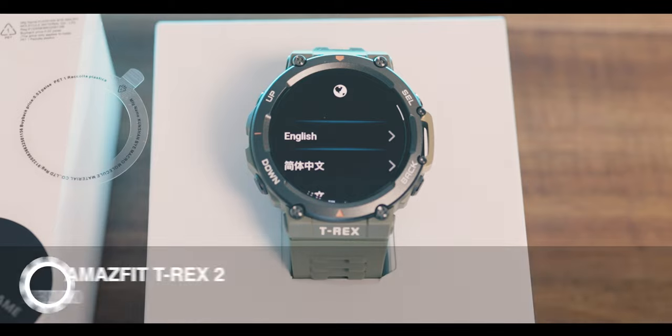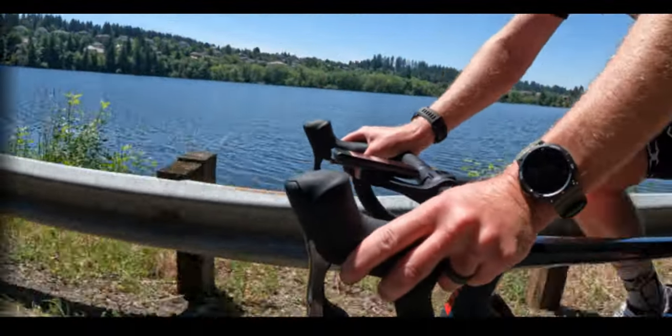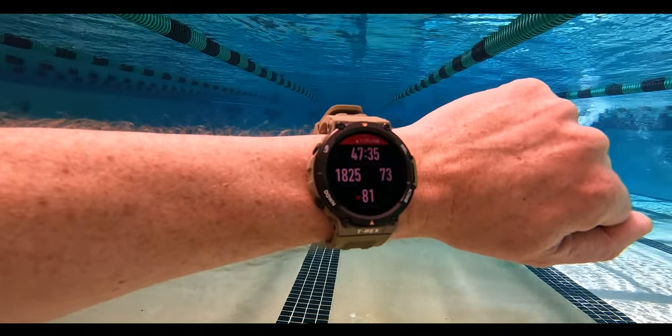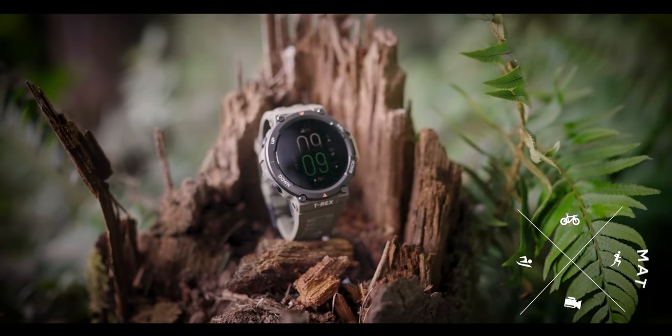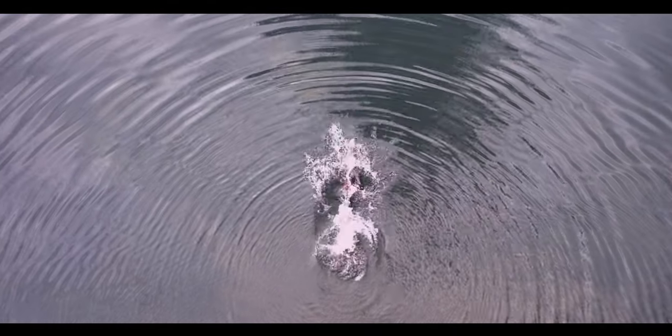Something doesn't sound right here, so let's dig into it. In this video, we'll dig into where the T-Rex 2 excels, where it's lacking a little bit, and where it's missing features altogether, so that you have an idea if the stuff that's missing is a deal breaker for you personally. We'll test that multiband GPS accuracy for open water swimming, biking and running. We'll test heart rate data and heart rate accuracy. And then we'll wrap it up with my overall thoughts of the Amazfit T-Rex 2.